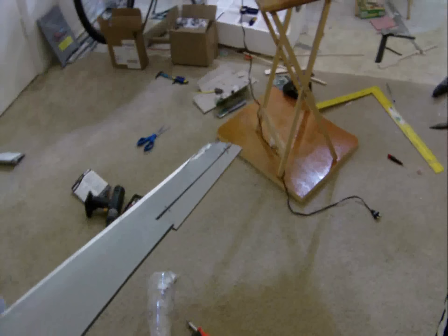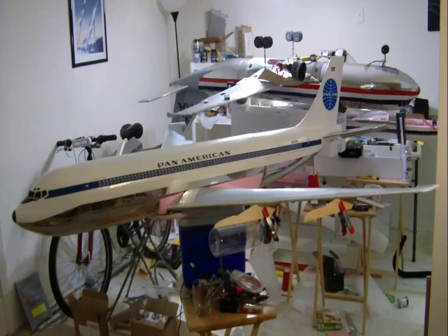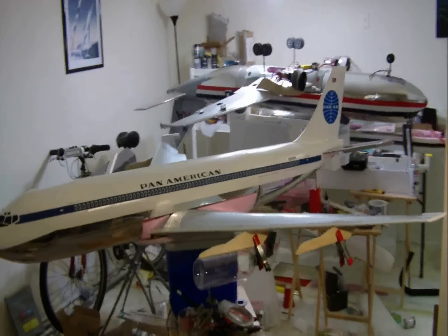Hey, this is DemonDriver, and I'm going to show you guys something a little bit different — a plane that I'm working on. This is my scratch-built Boeing 707 120 series Pan American, right out of 1958, the short tail version.